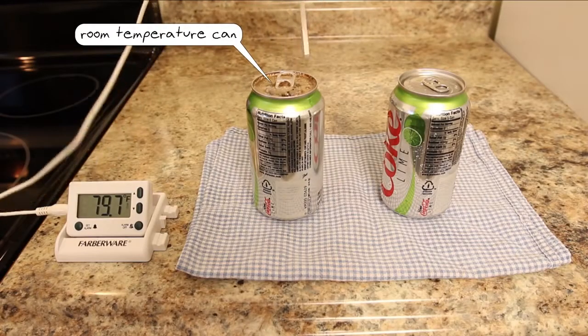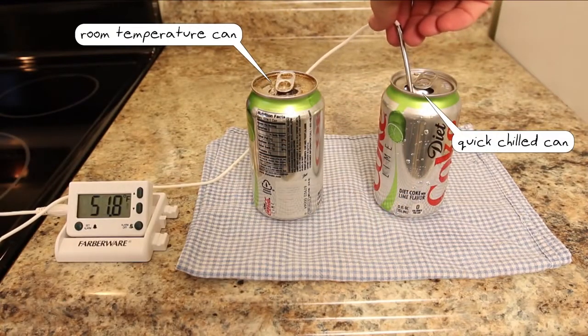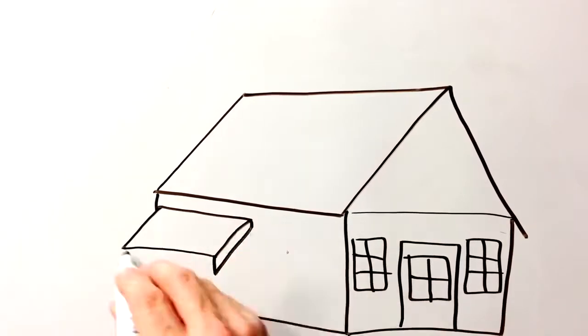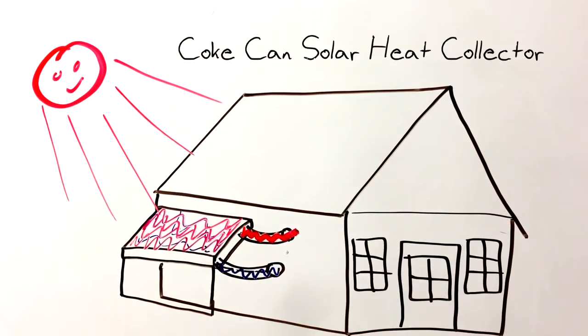The aluminum is a great thermal conductor and it quickly transfers the cold of the ice into the warm soda. What if we could somehow use those cans to transfer heat into our homes in those cold winter months? I'm going to try harvesting the energy of the sun's rays using empty aluminum cans and a solar heat collector.